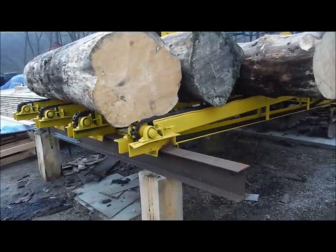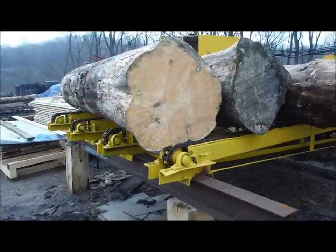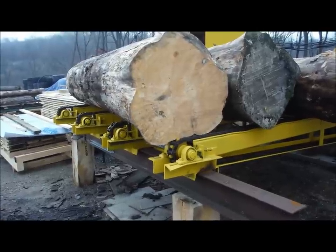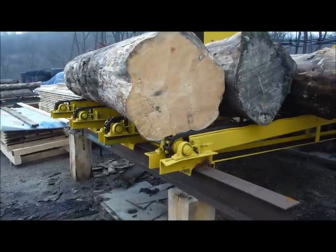Good morning YouTube, today we'll give you a little walk-around tour of the sawmill. This is a 1985 Edmonston sawmill that we had hauled 100 miles from here and reassembled in the past six months.